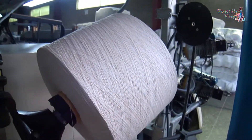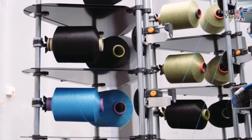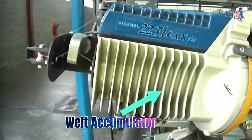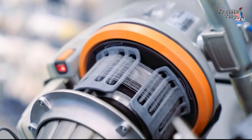The weft yarn package is mounted on the creel. The number of weft packages depends upon the number of weft colors. Next, the weft yarn passes through the weft accumulator, which ensures a regular supply at constant tension during weft insertion.